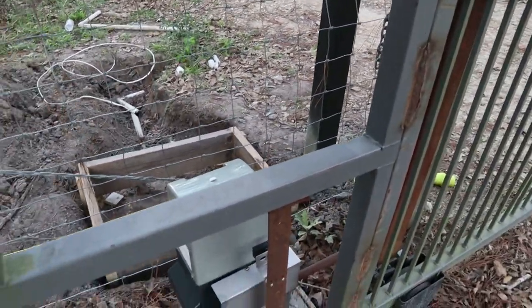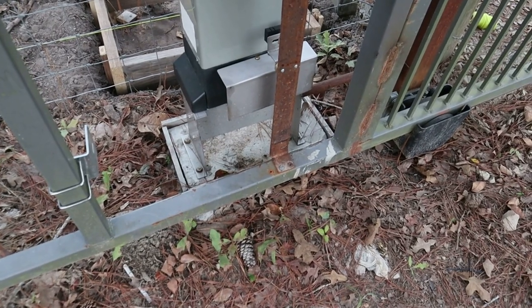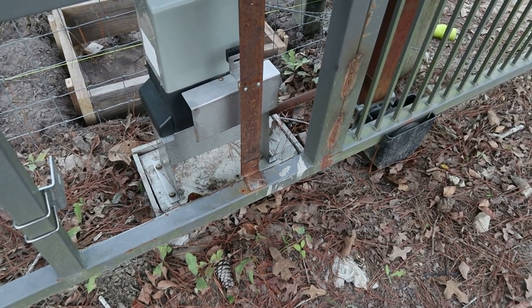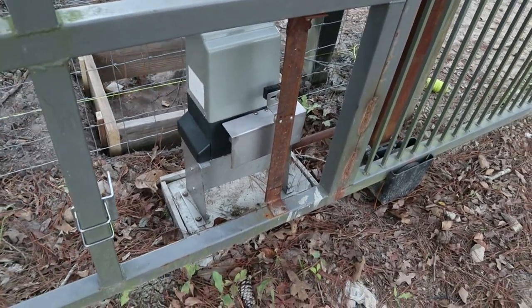The gate is sitting on four-inch by four-inch 3/16 square tubing posts. This is the front side of it. As you can see, I just threw the slab down there, threw some iron in the middle, and drove some stakes about a foot and a half into the ground thinking that would stabilize it — but needless to say, it did not work very long.